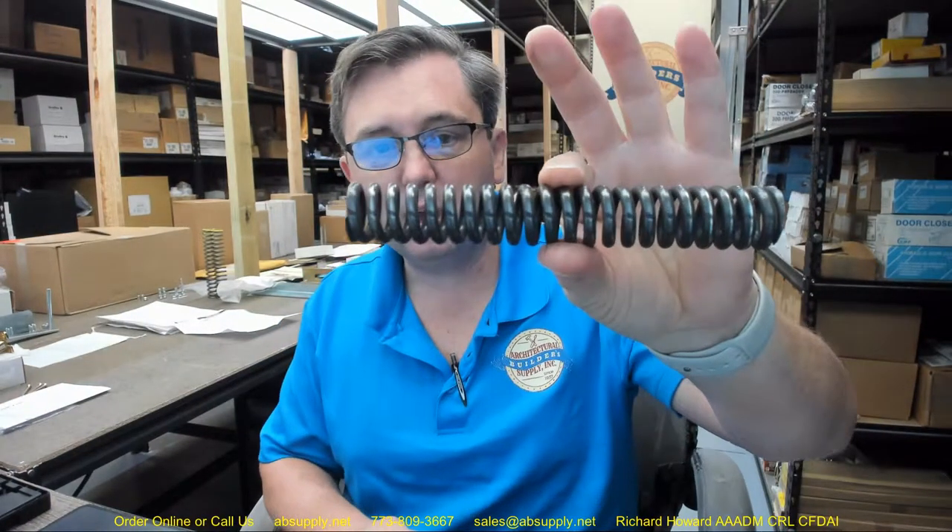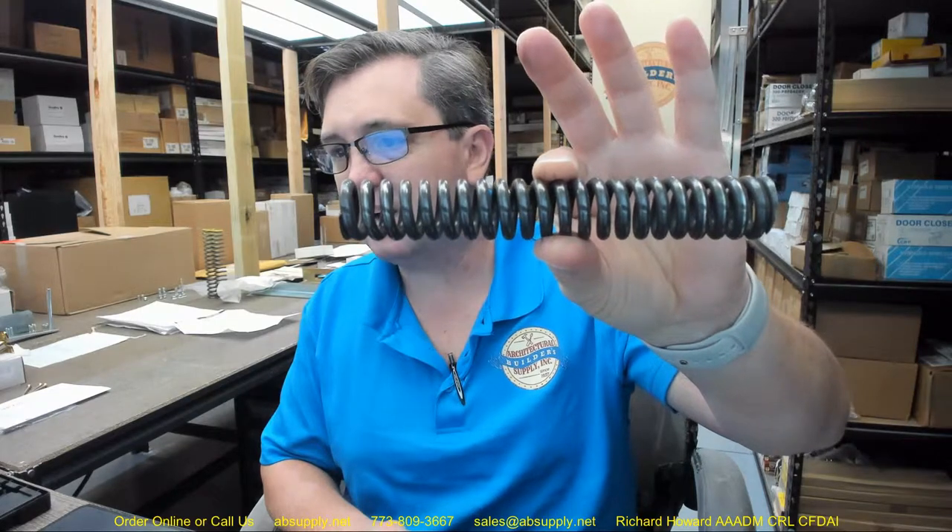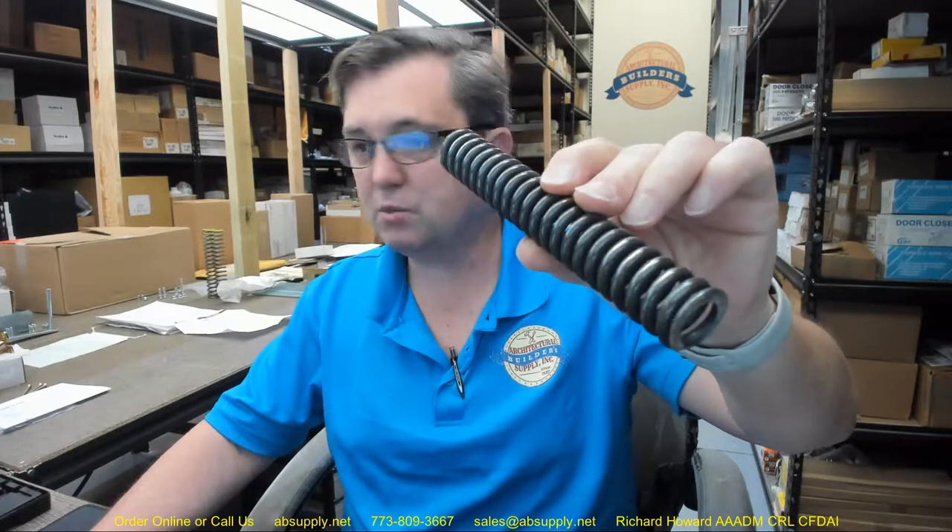Hello, my name is Rich Howard, owner of Architectural Builder Supply. This video is to bring you a closer look at the Babcock Davis 2765 RH-KIT-Spring-Red. This is a replacement compression spring — their red-coated spring in a steel base. Let's take a closer look at it.